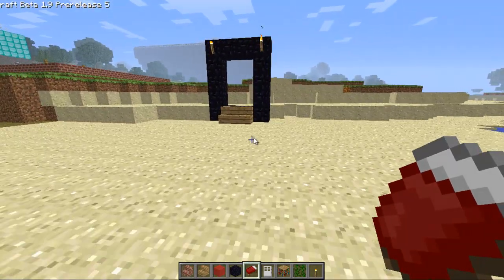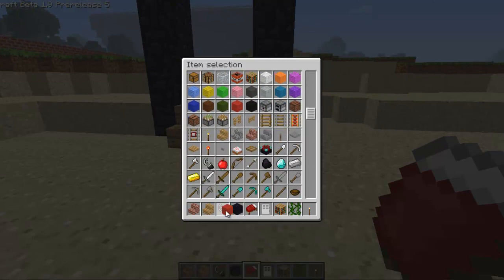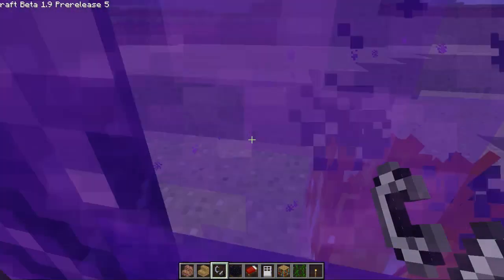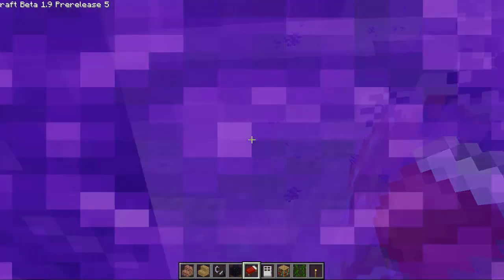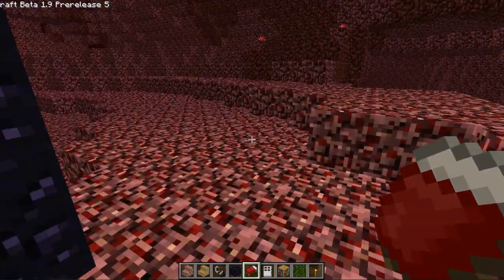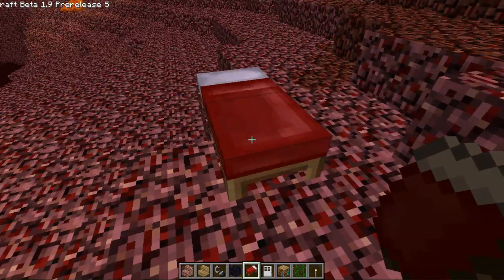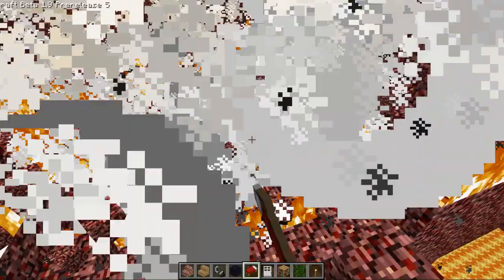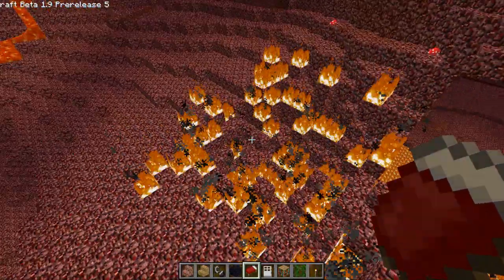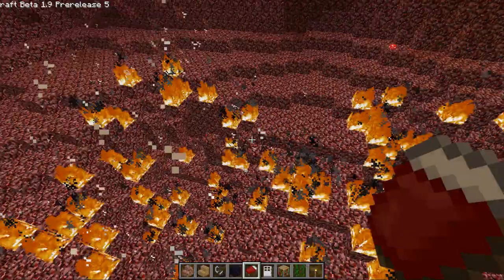Now another thing about beds that I quickly wanted to show before I end this video: in the End and in the Nether, if you place your bed and you try to sleep in it, something interesting happens. I'll link something in the description on how I discovered this — I actually discovered it in the End, not the Nether. When you try to sleep in the Nether or in the End, this happens. So yeah, have fun trying out some double beds and trying to blow up the whole world with your beds.